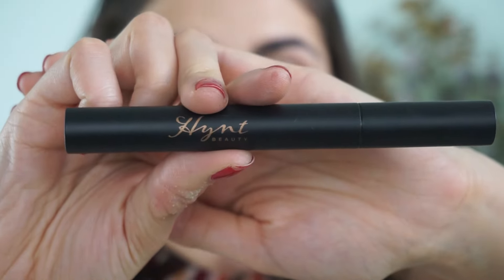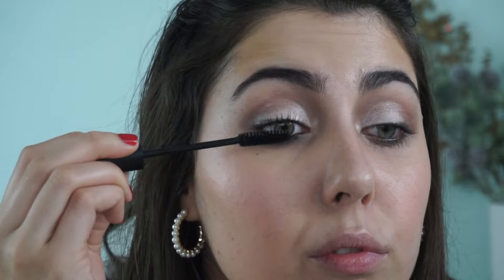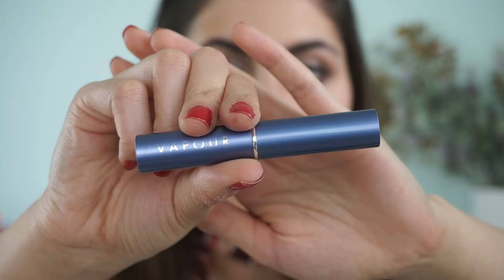To finish up, I'm going in with the Hint Beauty Nocturne Mascara — the best mascara, nine times out of ten if you ask me what I'm wearing lately, this is the one. Wrapping the look up with lipstick: I love the Siren lipsticks, and this is their new color in Naive — a gorgeous cool-toned brown that I really think complements the look perfectly.